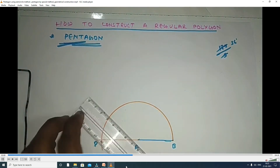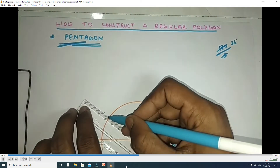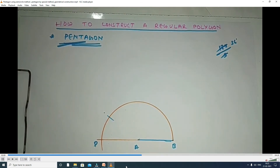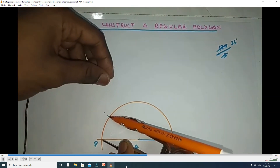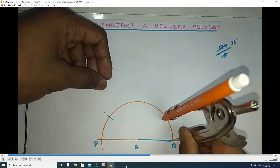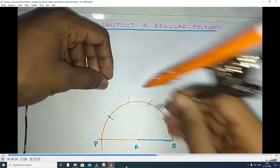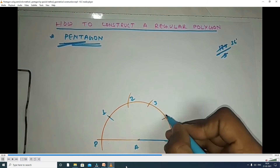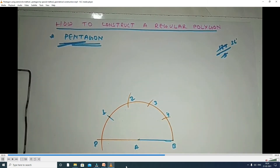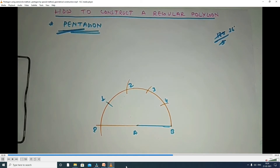That 36 degrees marks the first point. Same way, you take the same 36 degrees and measure from P to the first arc, first point. So you divide the semi-circle into 5 equal parts. With the protractor you can directly measure the 5 equal parts by adding 36 degrees each time. In this way, you divide into 5 equal parts.